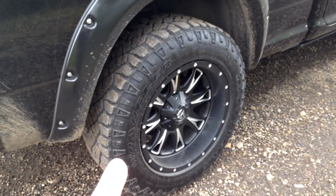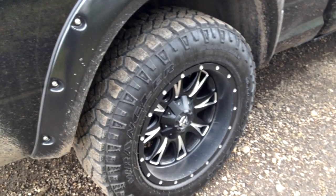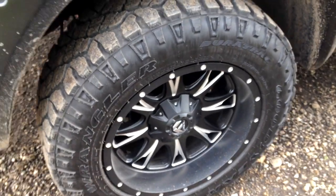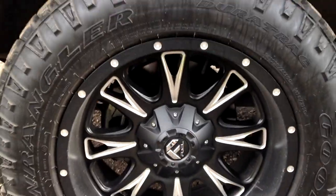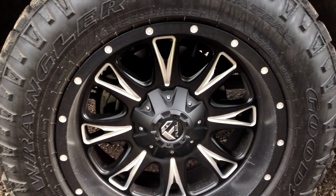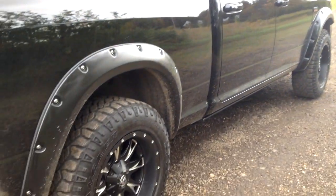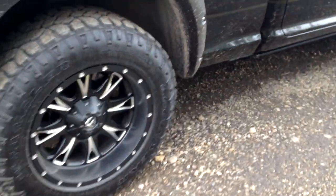Same tires as last time — the Duratrac 275/65 R20s. The reason I have the same tires even though I have new rims is because they were brand new and I want to wear them out first before switching to 35s, so we're still on a 33-inch tire. The rims are obviously new — Fuel Throttles. A little bit of that deep dish look; I call them baby deep dishes. I really like them. That little tiny bit of billet sets the truck off — when everything is all-black it just becomes one big blob of darkness with nothing to give it contrast, so I like just a hint. I don't call it chrome, I call it billet.